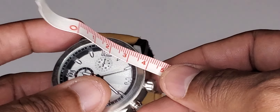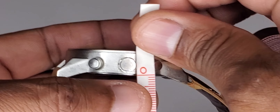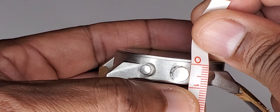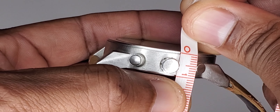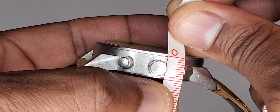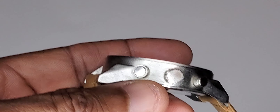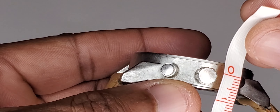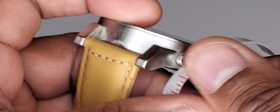Millimeter-wise it is round about 45 — well, if you go all the way up to the crown it's about 47 millimeters. And then thickness-wise, it is kind of a thick watch — about 10 millimeters thick. So pretty thick watch.